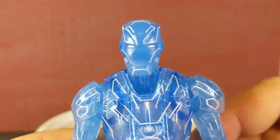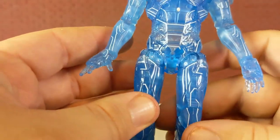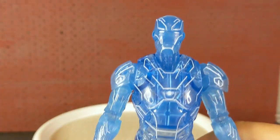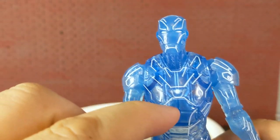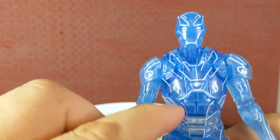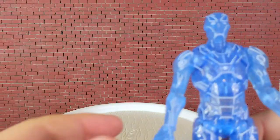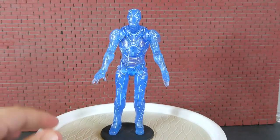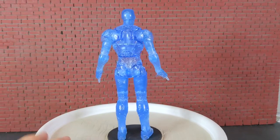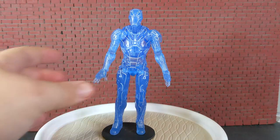Let's take a closer look at this guy. Very cool figure. I like it. I believe this is going to be a movie armor, and the head I don't think is — I'm not 100% certain. So that's Hologram Iron Man. We'll take one more look at him on the spin here so you can get a good look at it, and then we will move on to the next one.